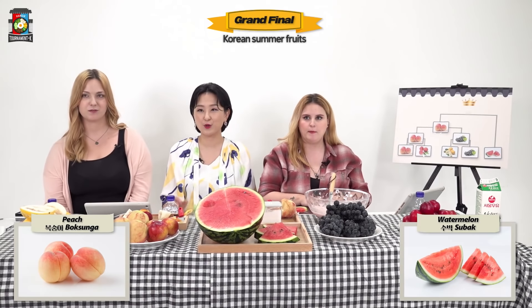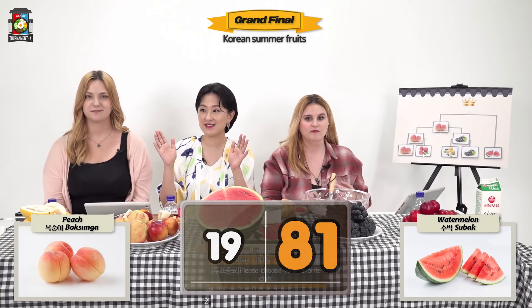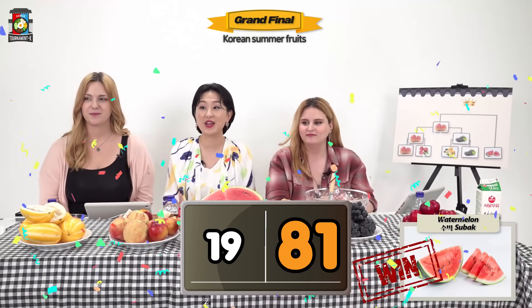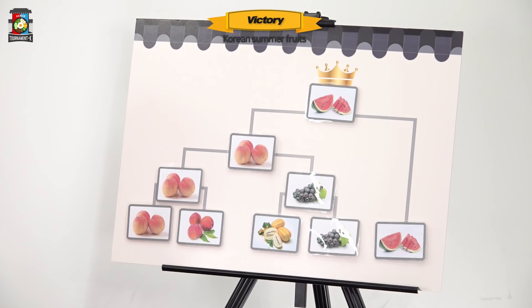So let's find out which fruit made the final victory. It is 수박, or watermelon, with 22 votes — the victor of Tournament K Korean Summer Fruits episode. So how much milk and how much cider would you say? You put a little bit more milk than cider — half the bowl of milk and then a little bit less than half the same quantity of cider. I think that's almost up for the time we have for the show today. We will be back next week with another delicious episode. See you next time, bye!